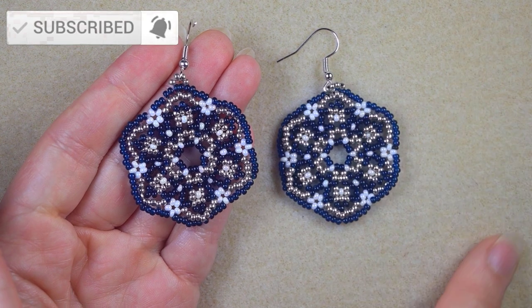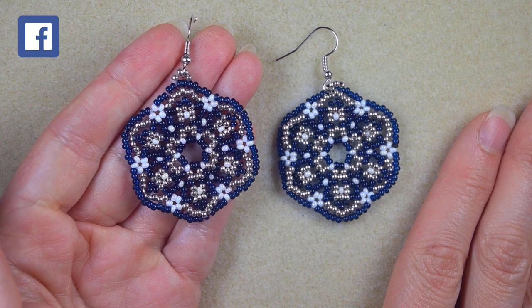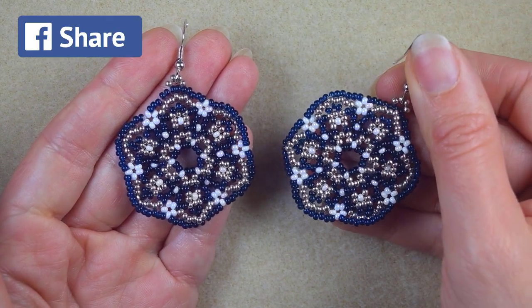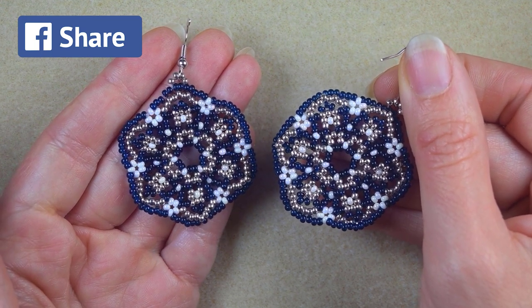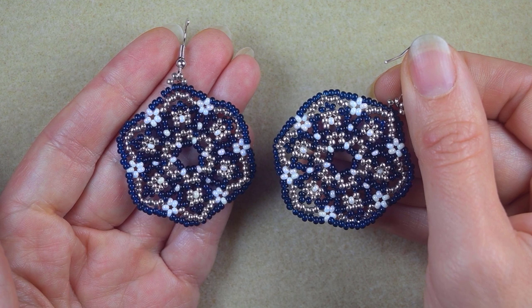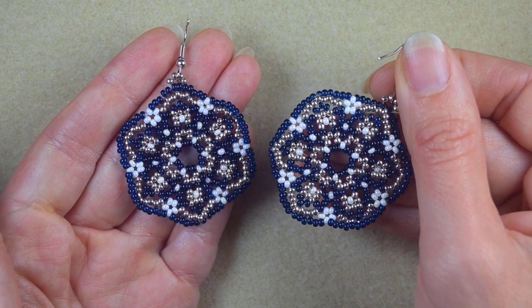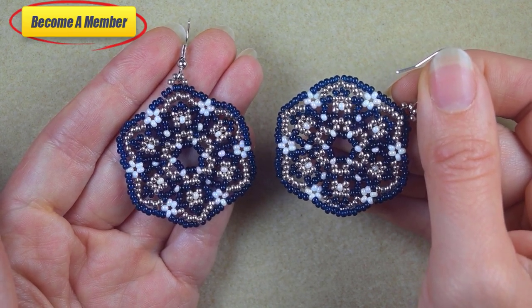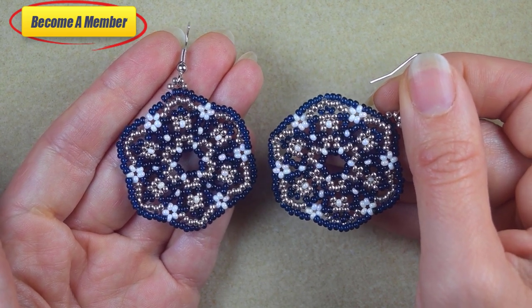Consider subscribing with the bell if you still haven't — this way you'll know when I make new tutorials, usually twice a week. Thank you to all of you that like, share, and comment. Check the description for useful resources, and you might also want to support me on PayPal or by becoming a member, which comes with perks also listed in the description.